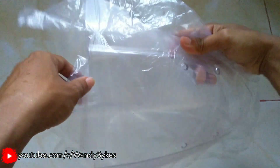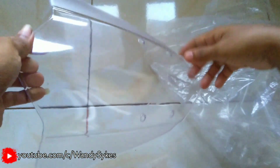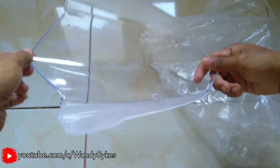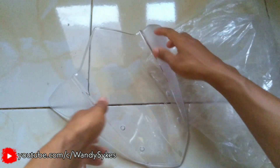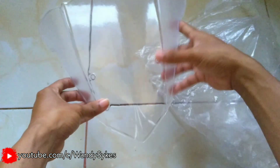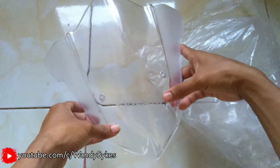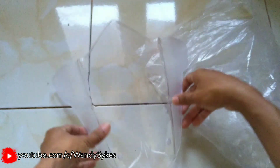Hey bro, video kali ini gue bakalan masang visor atau windshield punya Yamaha Fiction Advance ke Fiction. Lightning tool ini punya Fiction Advance ya, yang jelas berarti ini tidak PNP ke NVL karena lubang bautnya itu jaraknya beda. Nah ini bakalan tak pasang ke fictionku, untuk caranya gimana ntar pemasangannya simak terus videonya.